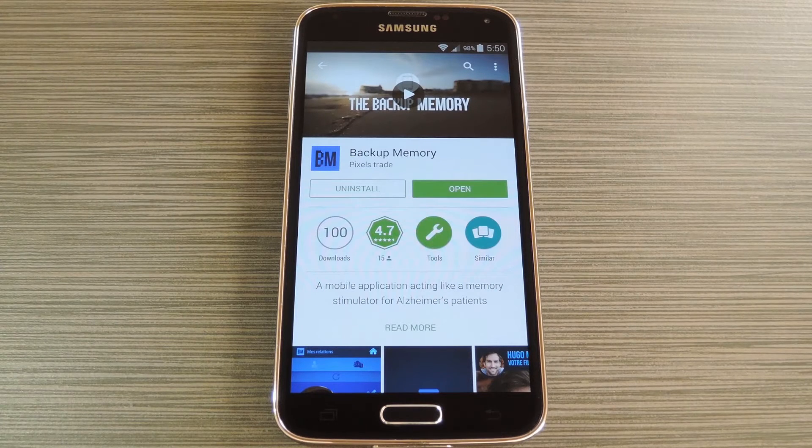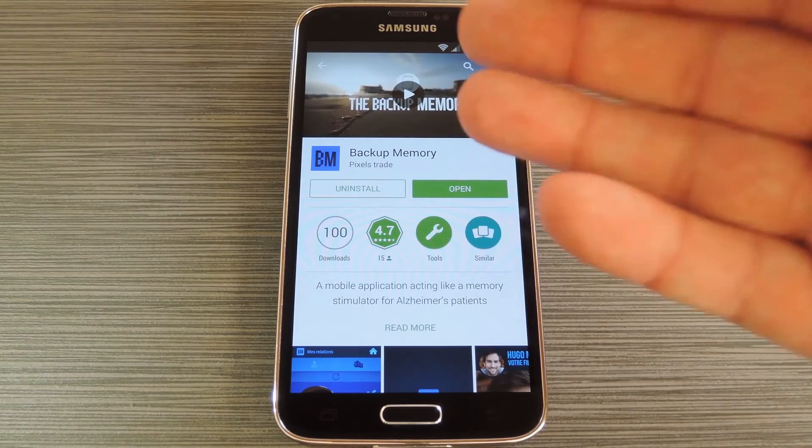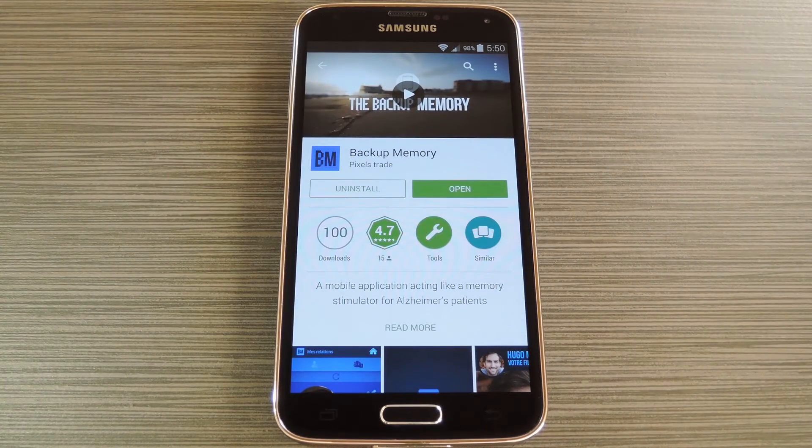To begin, head to the Google Play Store from your own Android device, then search and install the app, which is called Backup Memory. Once you have it installed, go ahead and open it up to do a bit of setup.